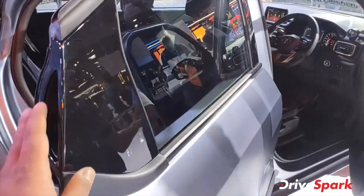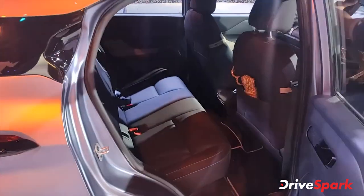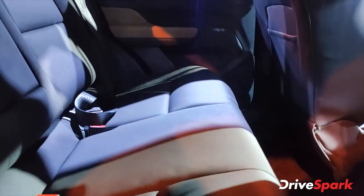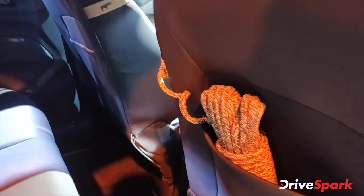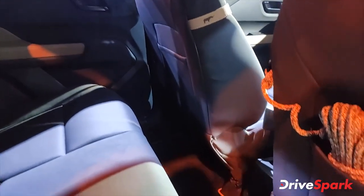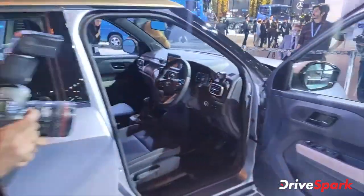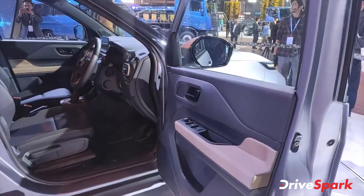It also has the rear door handle on the C-pillar. The rear seat seems slightly stiff — it is not very soft. You will not get armrests or rear seat vents. Ingress to the rear seat is really easy though.